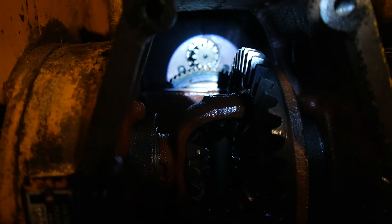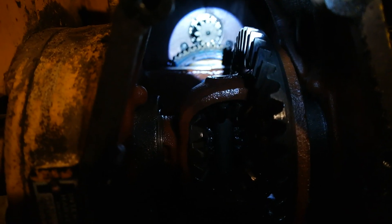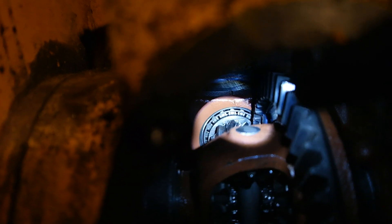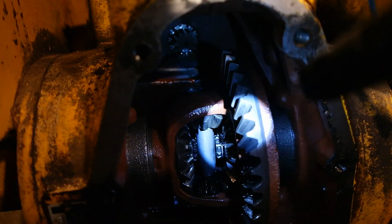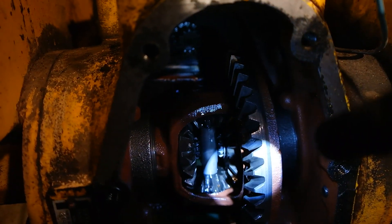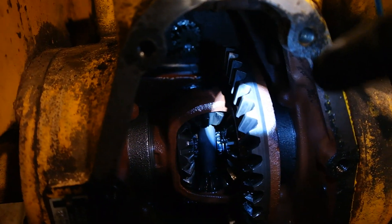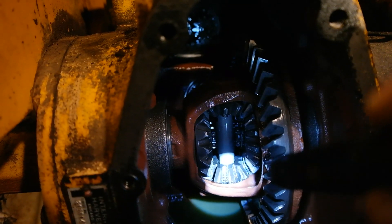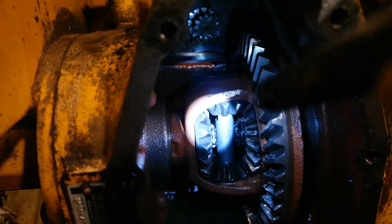That turns this bigger gear below, that gives it a torque increase, and that bigger gear turns this smaller gear right here. This is the input gear that turns this larger gear right here. This larger gear is called the ring gear. This is the largest and strongest gear in the rear differential. This ring gear turns this entire carrier when both of your wheels are providing traction on the ground.